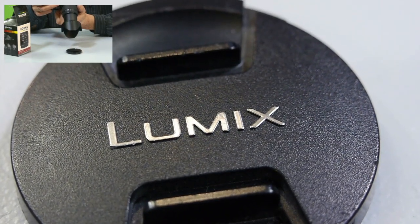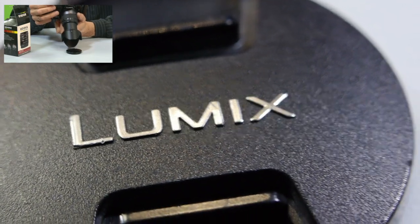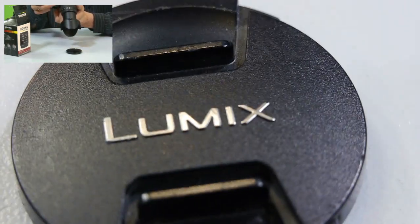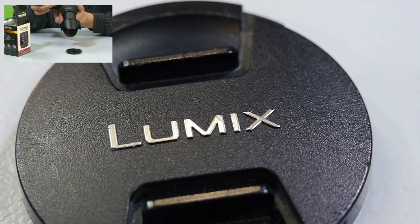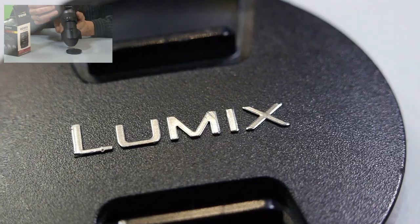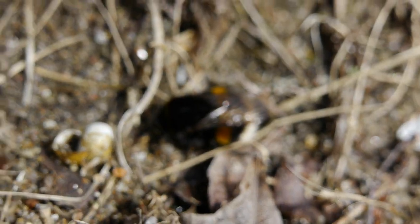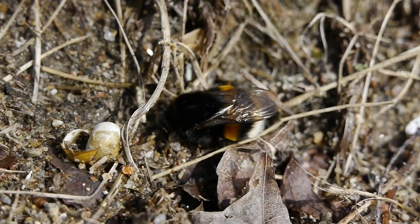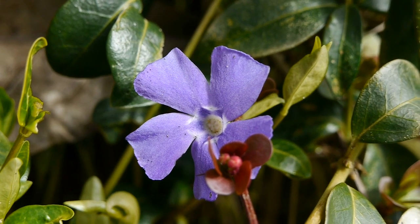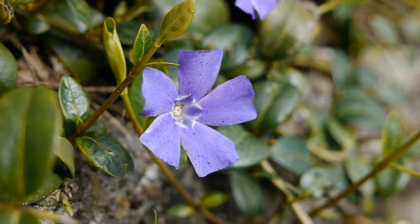It stays in focus when I move the camera. Autofocus actually works very good. I made some shots today and I was surprised how swiftly it takes objects in focus, and I found it very comfortable to work with.